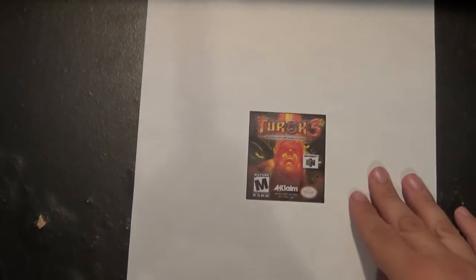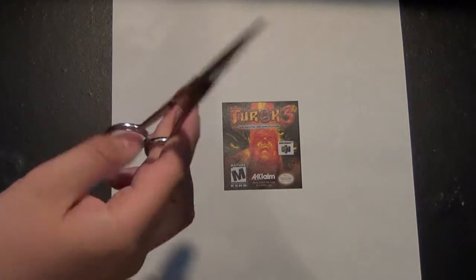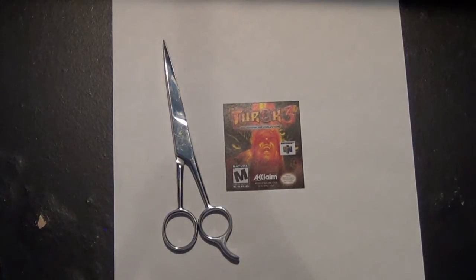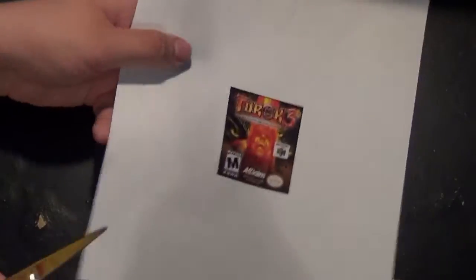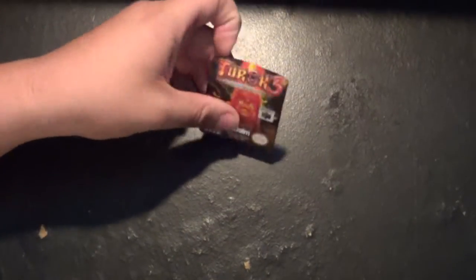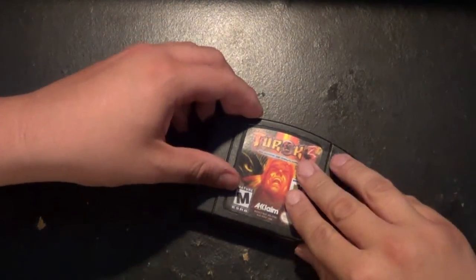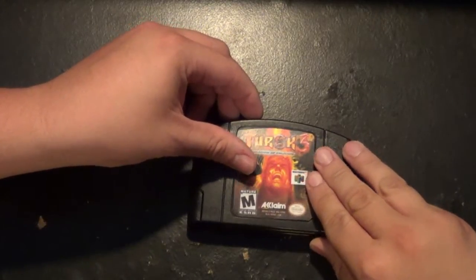Putting the cartridge aside now, we want to turn our attention to our freshly printed label. This is where those trusty scissors are going to come in handy. You're going to want to go ahead and start cutting — be very careful, as we don't want to cut too much. After being cut out, our label should look something like a small label. Just for comparison, you can see that it will fit just perfectly into where we need it on the cartridge.